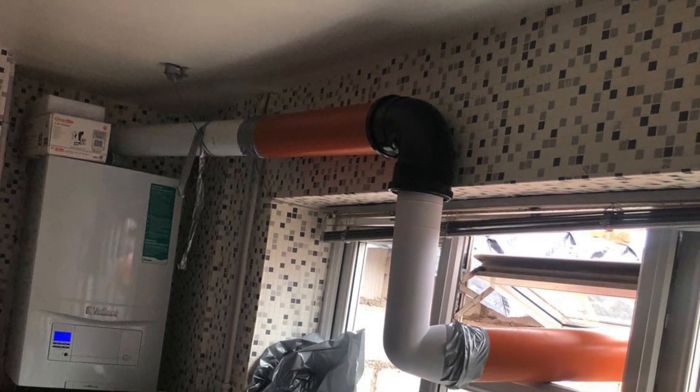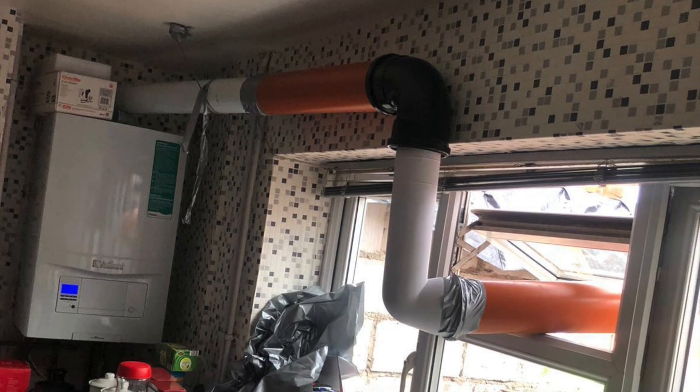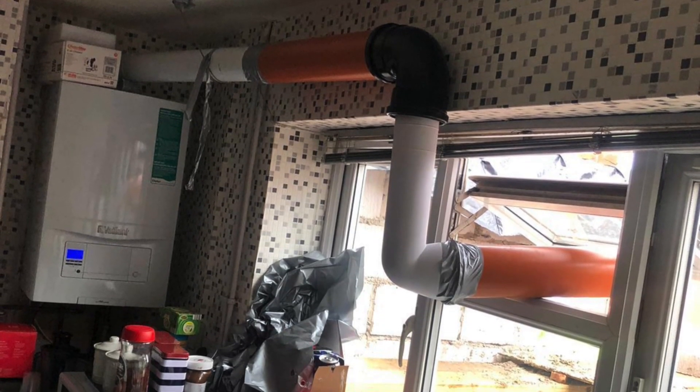And here's an ingenious way of extending a flue — or is it just downright dangerous? Why would anybody do something like this, even if it is temporary?